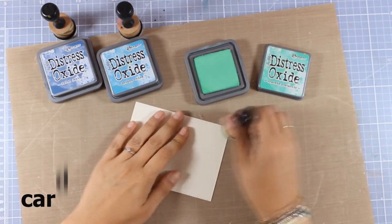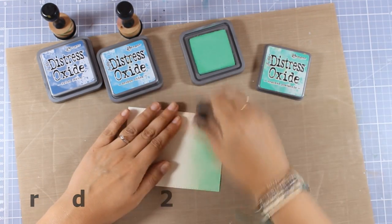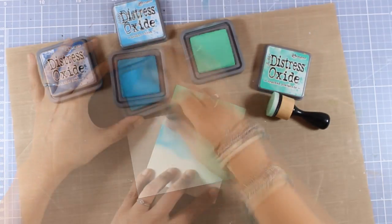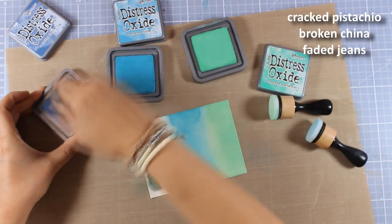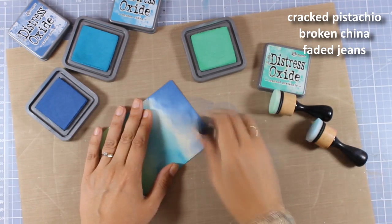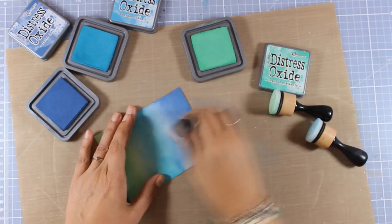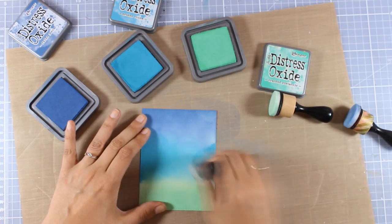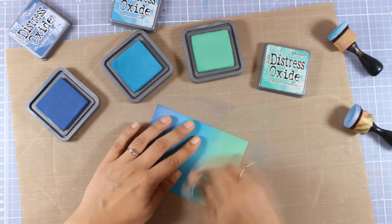Now let's move on to the second card: an underwater scene. I'm working with my Distress Oxide inks using three colors — you can see the colors on screen. I'm applying the ink with my blending tools, going from lighter to darker. I really don't worry if it doesn't blend perfectly at first — this is the first layer, and Distress Oxide ink blends beautifully. Going back over it a second time, you can see how nicely everything blends in for a smooth background.